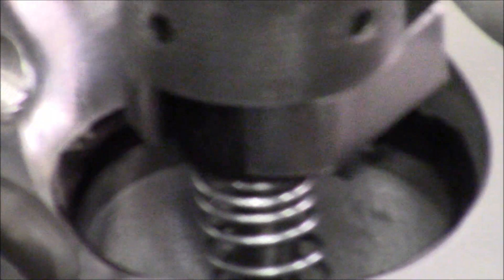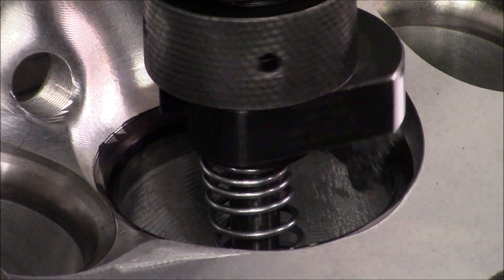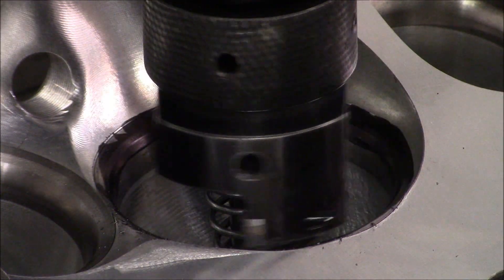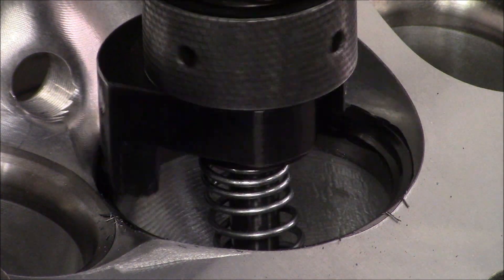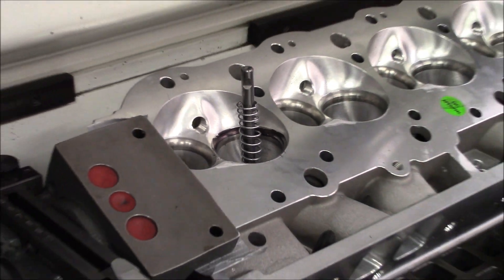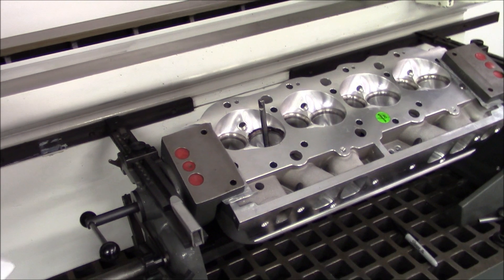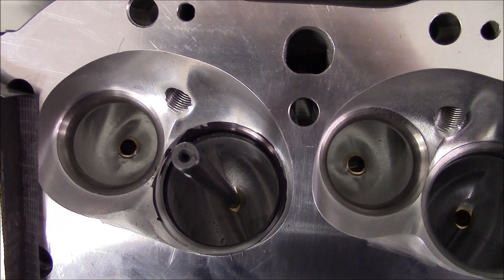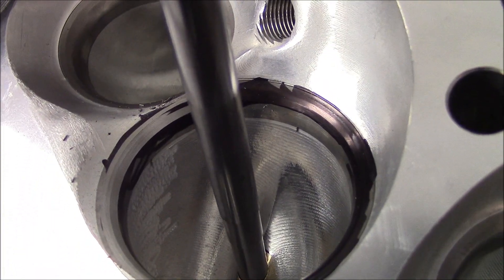Okay, you can hear it catching one side. It seems like they always are catching on this side of the seat first on this set of heads that I've done. Come on in here and pan in on that and let me take the valve spring off. That right there illustrates why you can't run these heads out of the box. This is pretty common. You see this a lot.